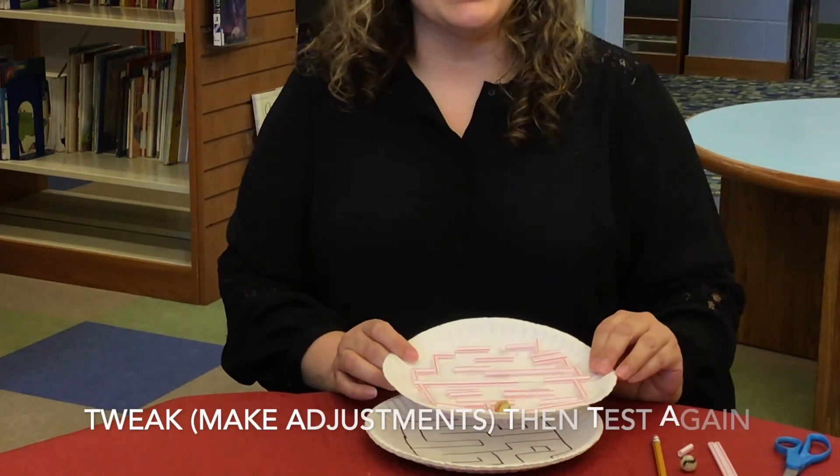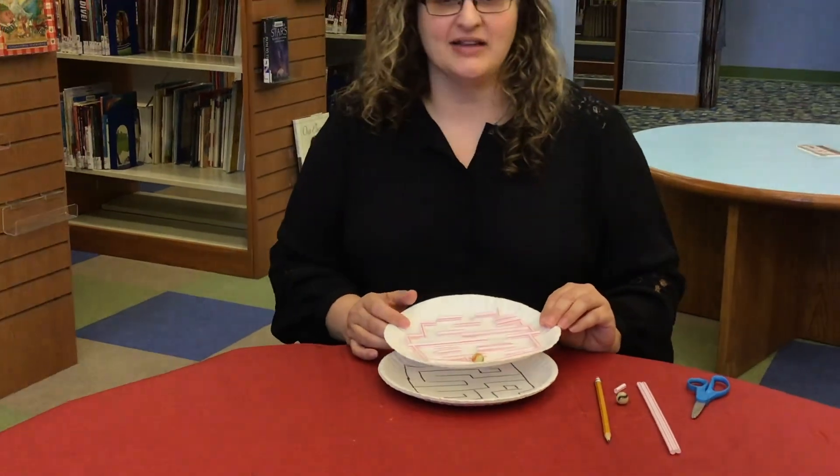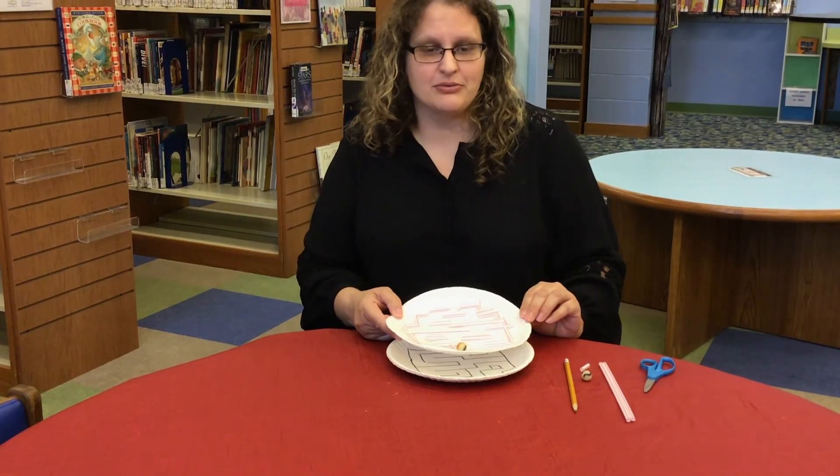Make adjustments or tweak and then test again. Here are some questions to consider: What design worked best? What are the best and worst parts of your design? And how can it be improved?